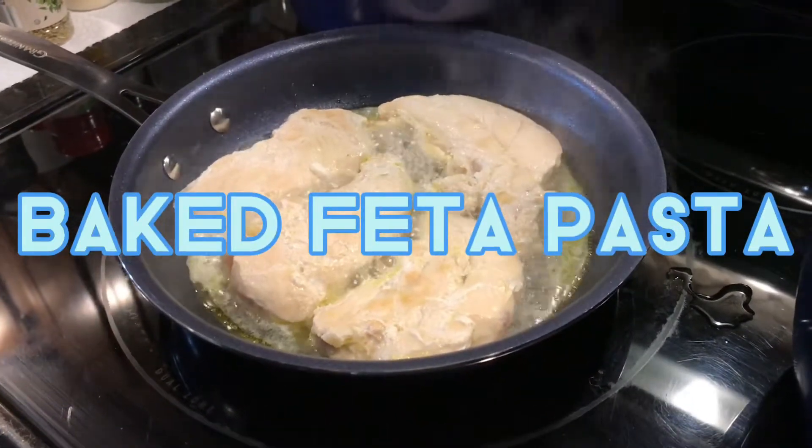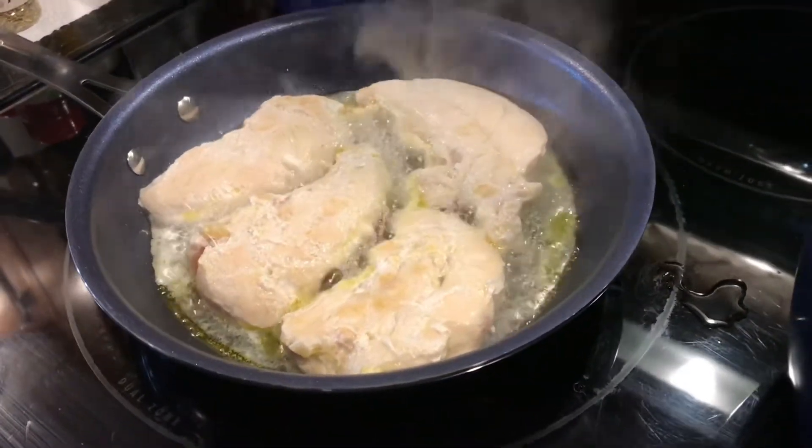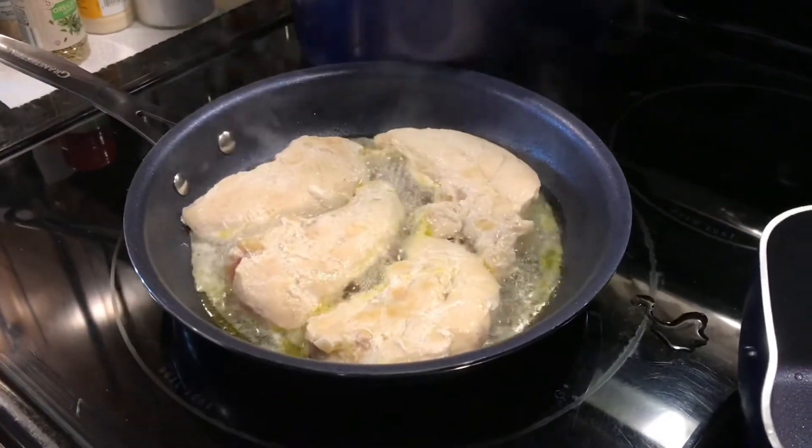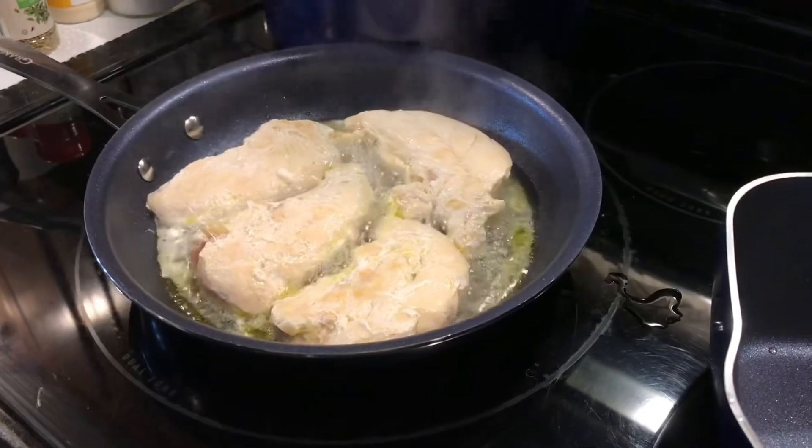Hi, welcome back to Mama 4 Boys. This is Tommy, and tonight we are making baked feta pasta with some chicken and tomatoes.